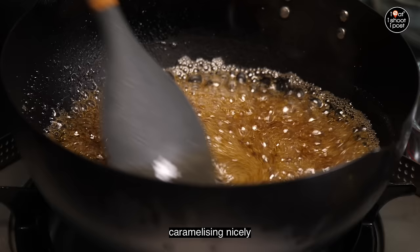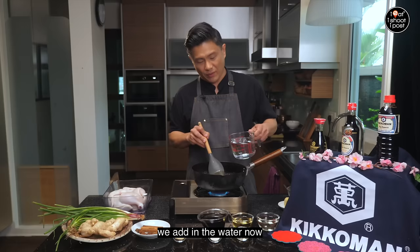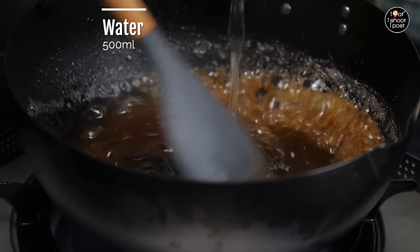You want to caramelise the sugar to give a nice colour to the braising sauce, and also caramelising will give it a nicer flavour. As you can see, it's caramelising nicely. Look at the colour — it's nice and syrupy now. If you want the colour to be darker, you caramelise longer. Once it's nicely caramelised, we add in the water.